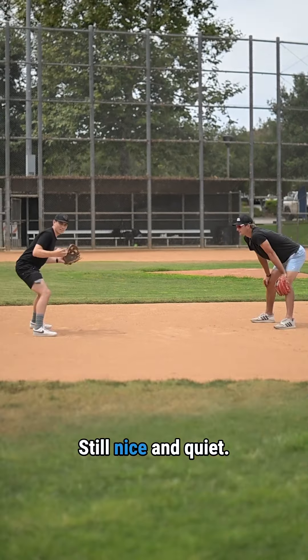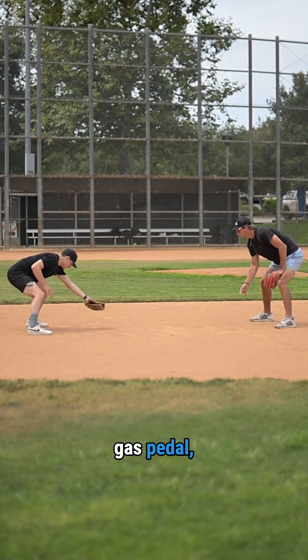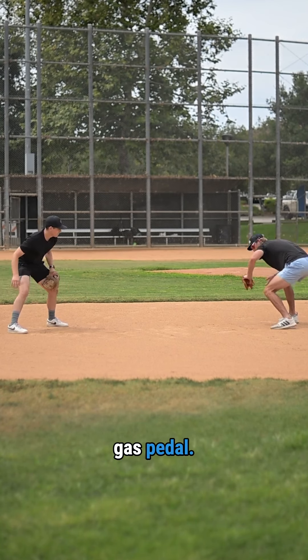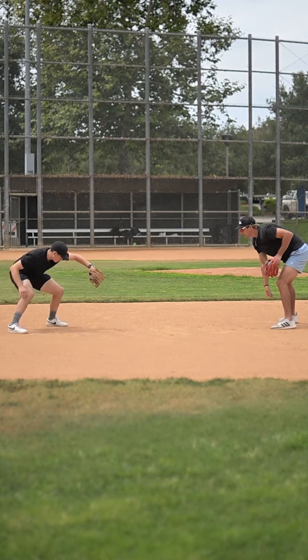Okay, let's throw on the glove. Still nice and quiet. Feel this butt back and our chest flat. Step on the gas pedal. Backhand — same thing, step on the gas pedal. Working down to up on backhands. Step on that forehand.